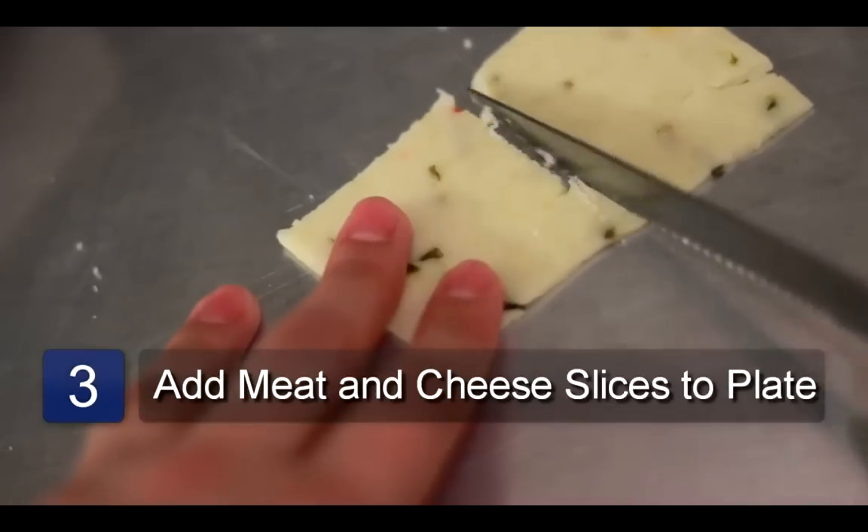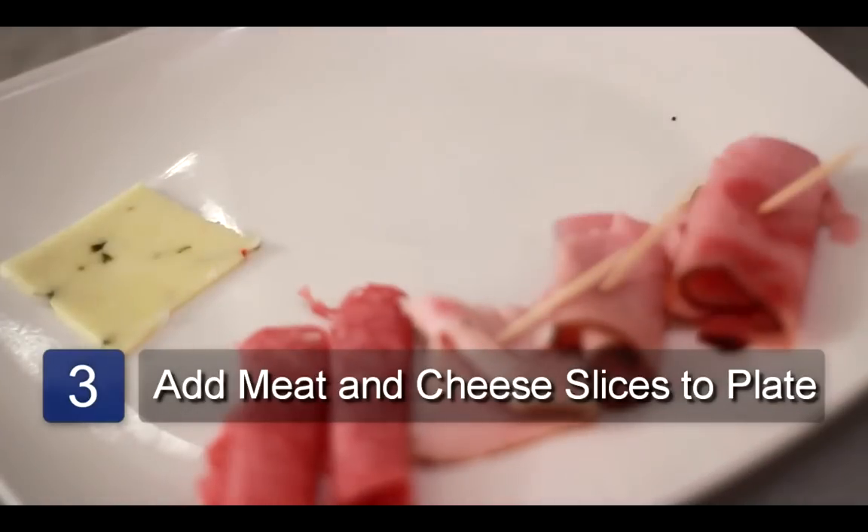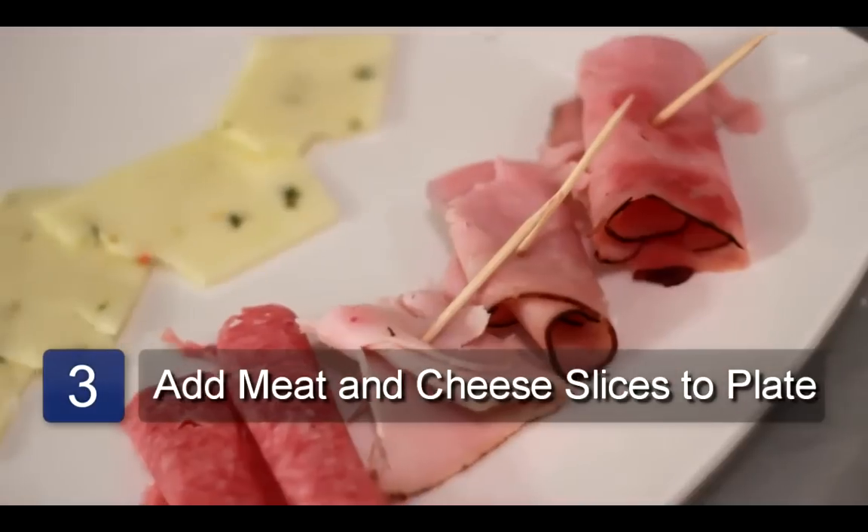Now take the cheese slices and slice them in half. Then place the slices alongside the meat in even rows and serve. And that is how you make meat and cheese trays.